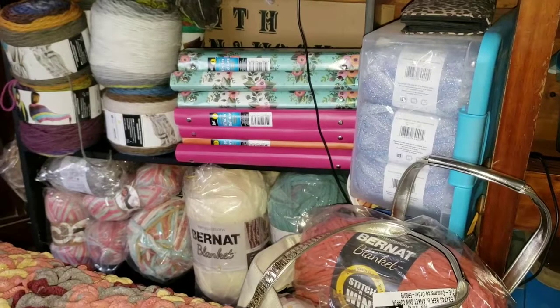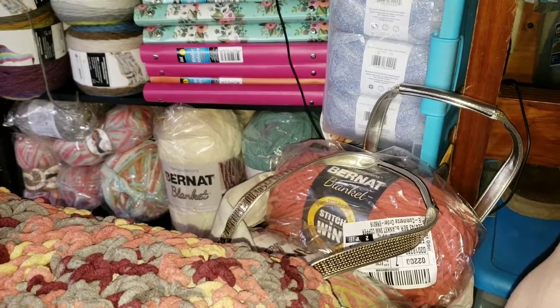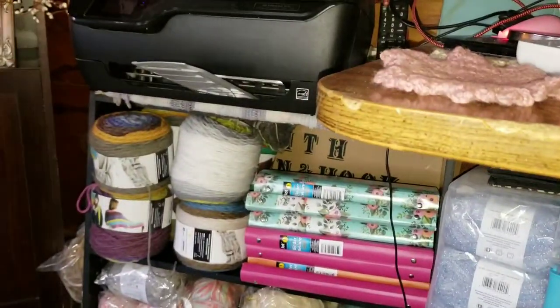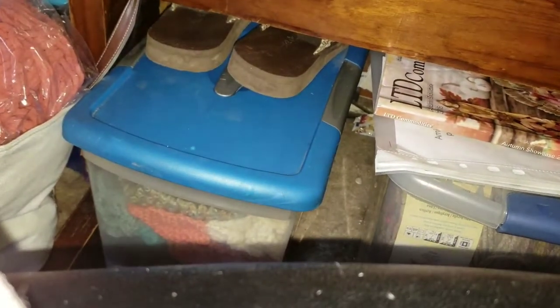That's basically my desk setup. Over here I have all this Bernat — it's for the crochet along with Mikey, which I did link in another video. Those are the colors I chose; they're what I had on hand and they were very fall, so I chose them. And there's some of my cakes down here, a bunch of my cakes, more cakes, and finished objects.